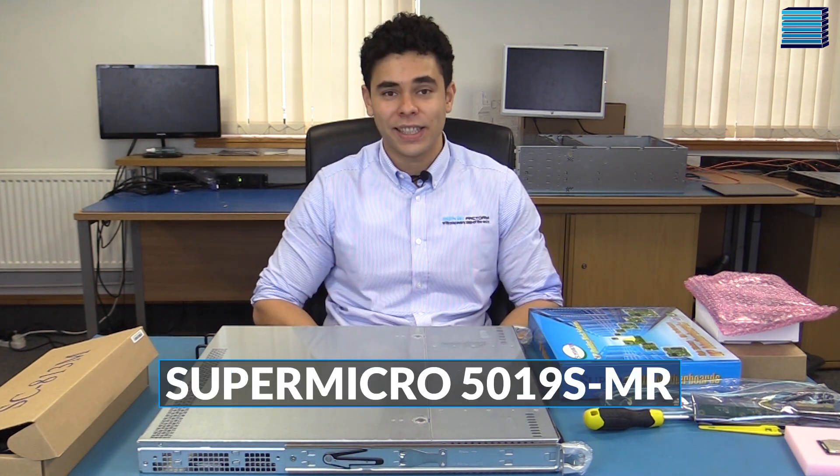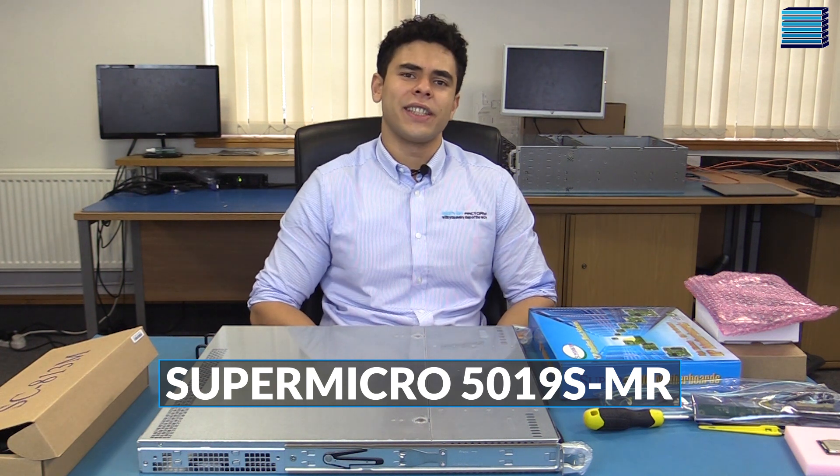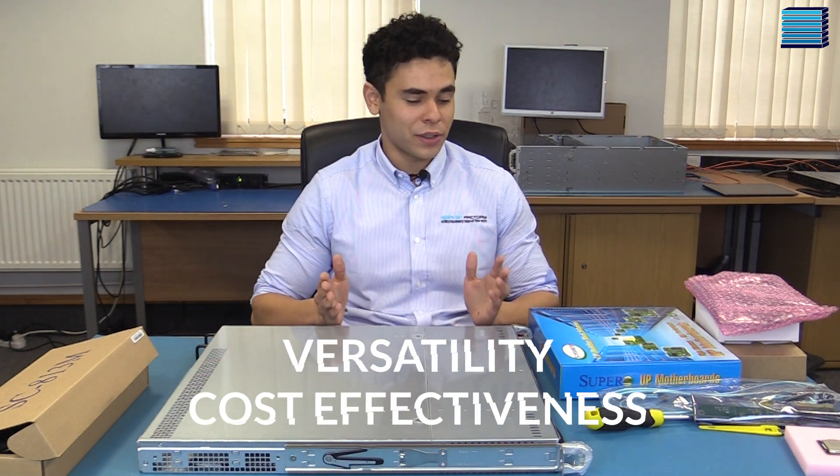Hey guys, Bruce from Server Factory here, back at it again with another video. Today we are going to be going through the process of building a simple 1U server, the Supermicro 5019S-MR. These kinds of systems are very popular with our customers who are involved with web hosting and light load virtual machines due to their versatility and cost effectiveness.